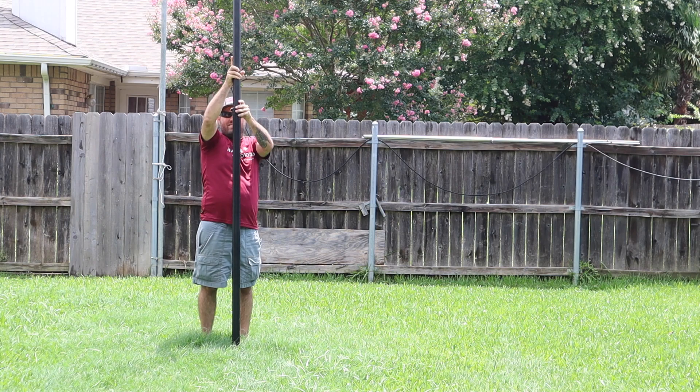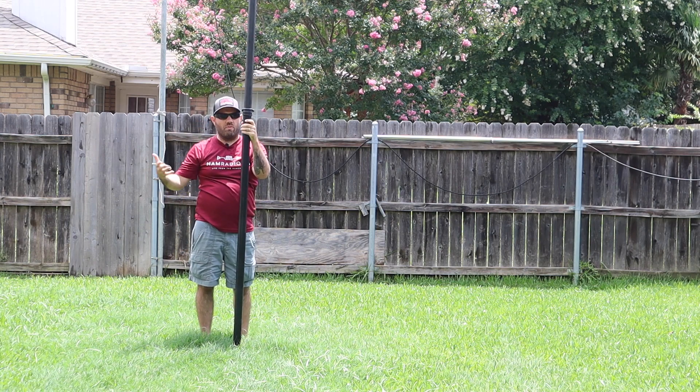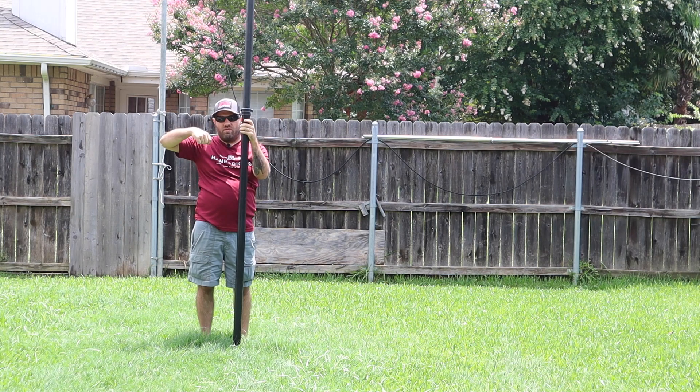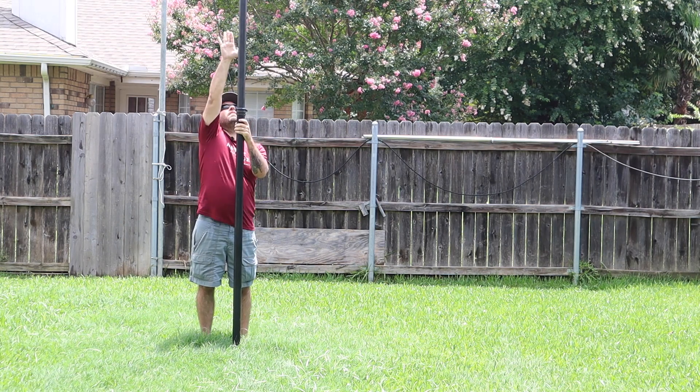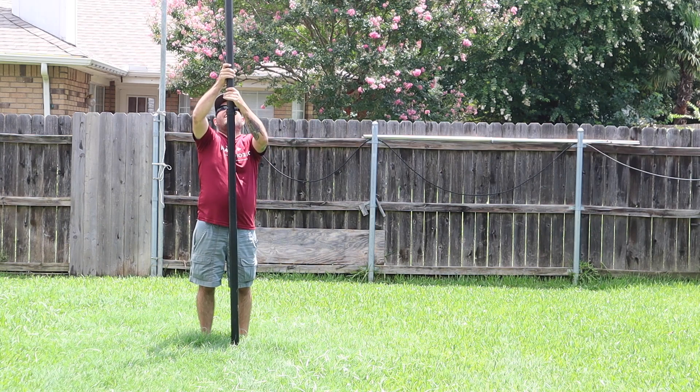You're going to want to do the top section first, then the next one up, and the next one up, so that you can still reach them. I'd suggest mounting the base first and then extending it one section at a time. If you're short like me, you might need a ladder.